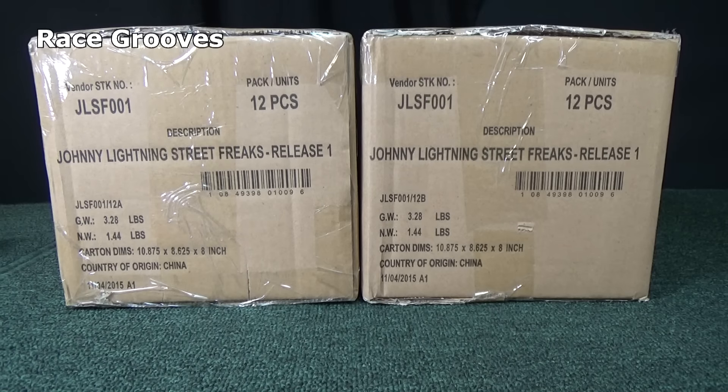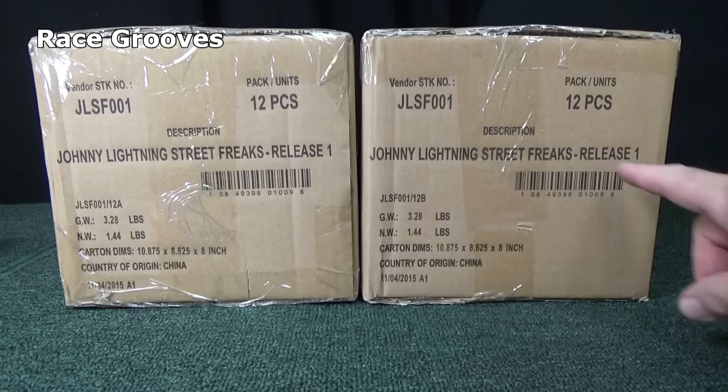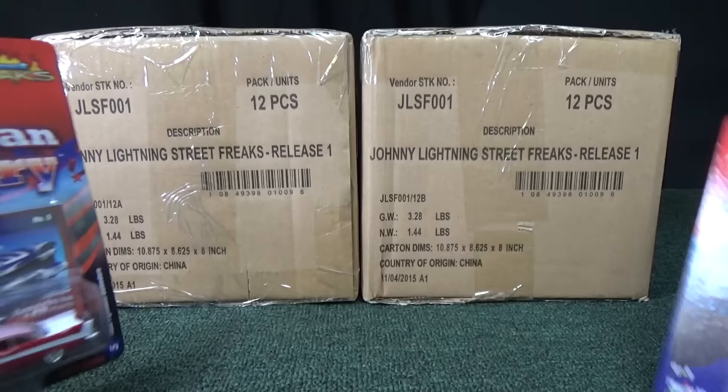Thank you for tuning in to RaceGrooves. It's time for another unboxing video. Here we have Johnny Lightning Street Freaks. This is the B case, and that's the A case. Now I knew that Round Two was going to be sending me these cases, but I couldn't wait when I found these on the pegs at Walmart.